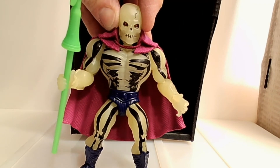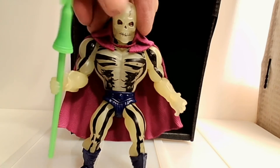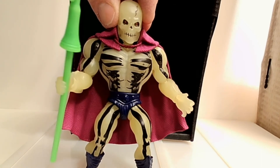That is Masters of the Universe Origins Scareglow, and he really is just an awesome figure. If you have the opportunity and you are a fan of this series, chances are you want to pick him up because he's not terribly expensive. I don't know how long this series is going to continue, but if you love Masters of the Universe stuff — especially the original series — then you probably want this guy. You probably wanted him 30 years ago, and now's your chance.